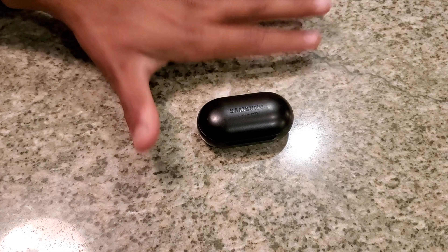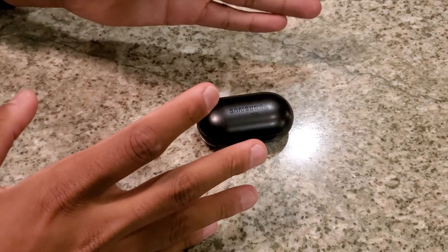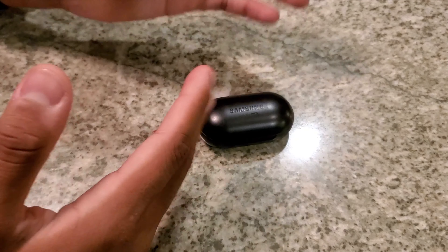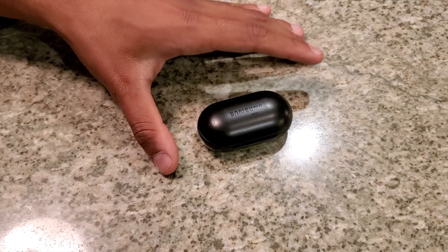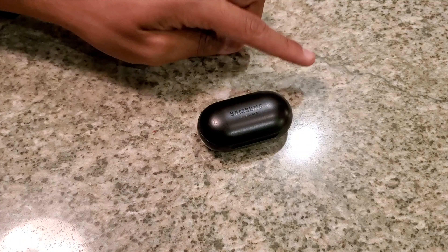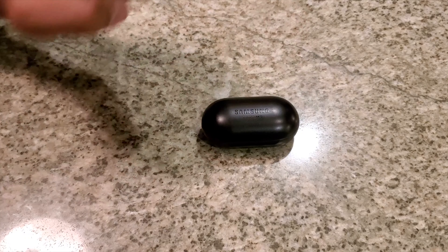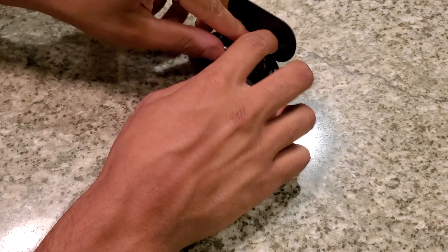Last time I showed you the steps but I never explained the do's and don'ts. So in this video, not only am I going to show you the next preferred method you can use, but I'm also going to explain some things you should and shouldn't do when cleaning these.